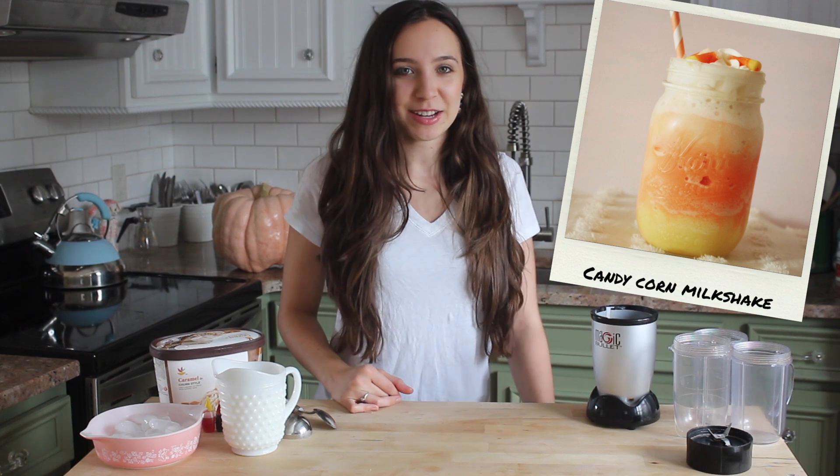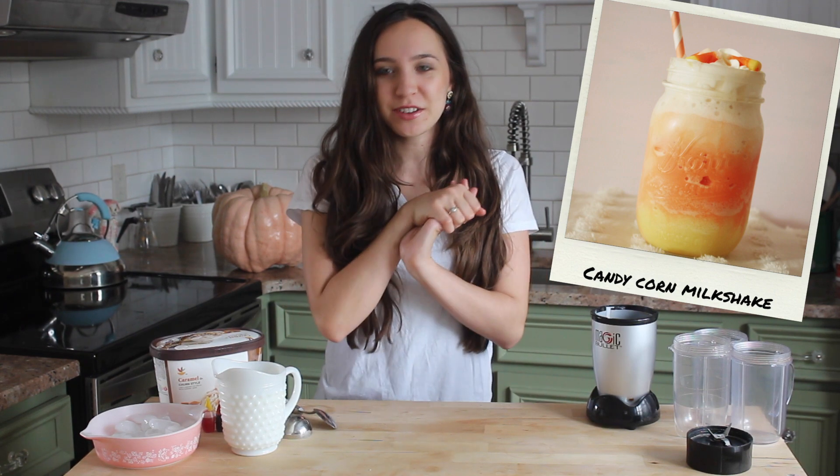Hi everyone, it's Emmeline. So in my last video, I got a bunch of requests to make another milkshake. I made a Halloween milkshake last year, which was super delicious. So this year we're going to make a candy corn-inspired milkshake. And this is so, so good, so I'm really excited to show you guys how to make this.